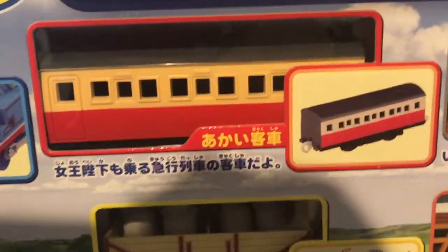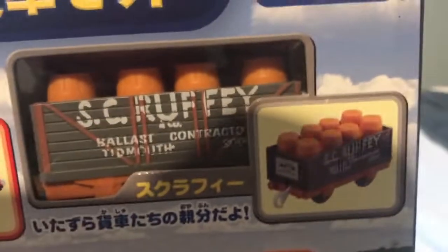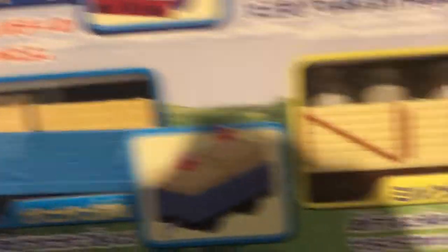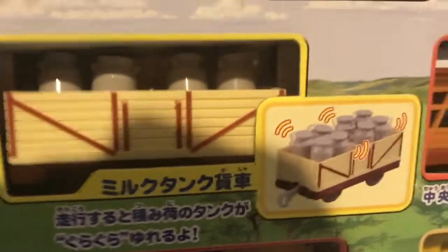A Red Express Coach, Scruffy with barrels — and now I have two old versions of Scruffy, like before he was rebuilt. Two special Troublesome Trucks: one with moving crates that move up and down, and another one with shaking milk churns. That's cool.